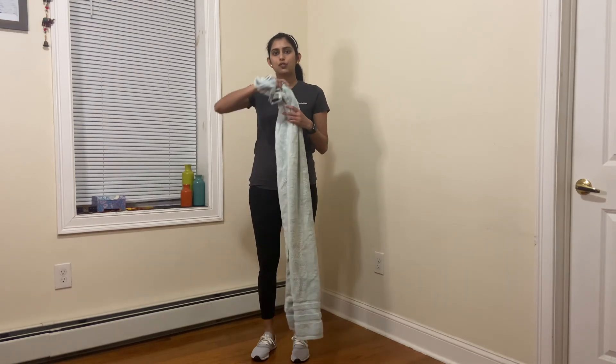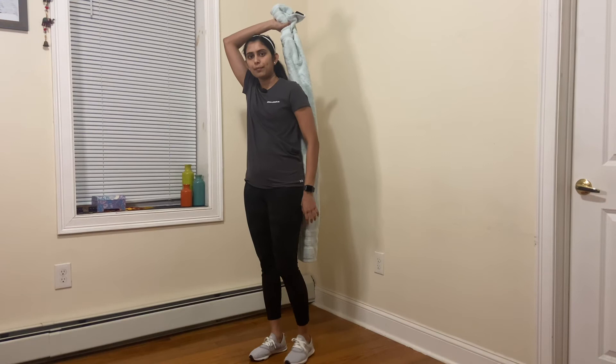For this exercise we'll be needing a towel or a bedsheet. Take hold of one end with your strong arm and try to grab the other end with your painful arm. Then try to raise up and down, just like you would use a towel to wipe your back.